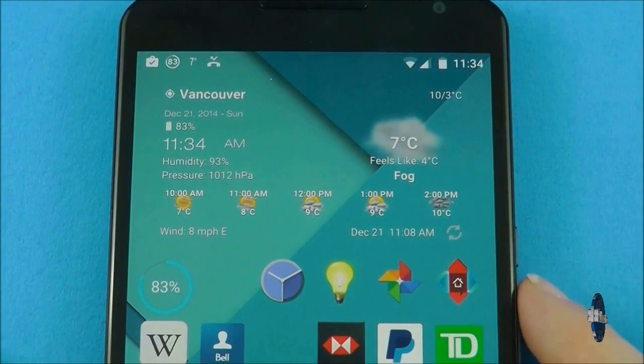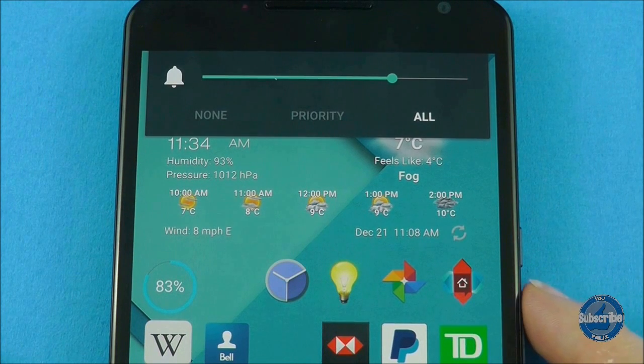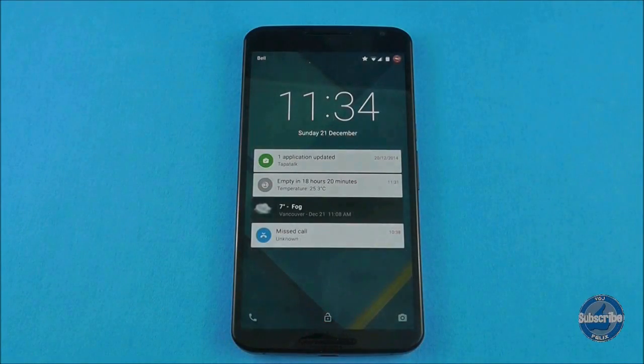To set priority mode on your handset, press the volume button and then tap on the middle priority option. You can set this for a length of time or indefinitely. This will put priority notifications to the top of the list and only allow incoming notifications from priority applications.